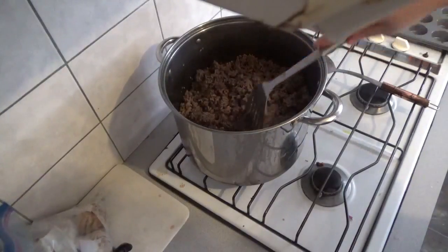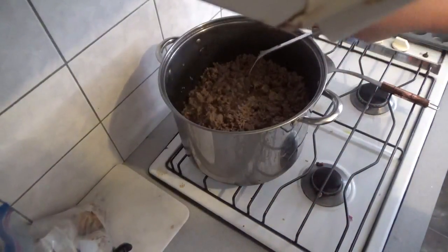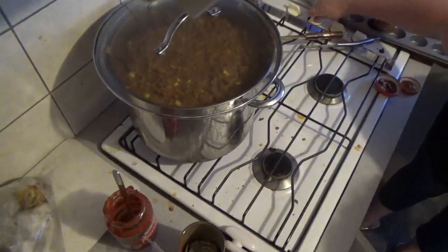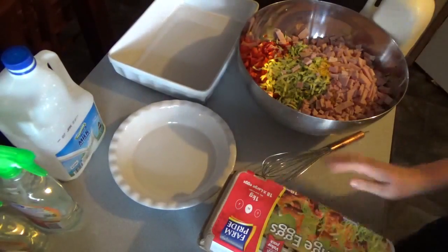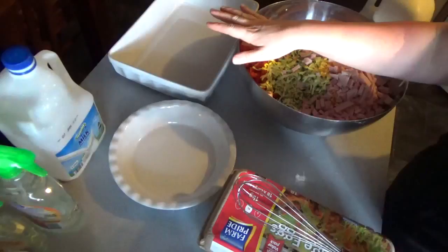The big pot of chilli is on — excuse the messy stove top, it was pristine when I started. I've popped the lid on and I'm going to turn it down to a low heat and cook it for at least an hour.